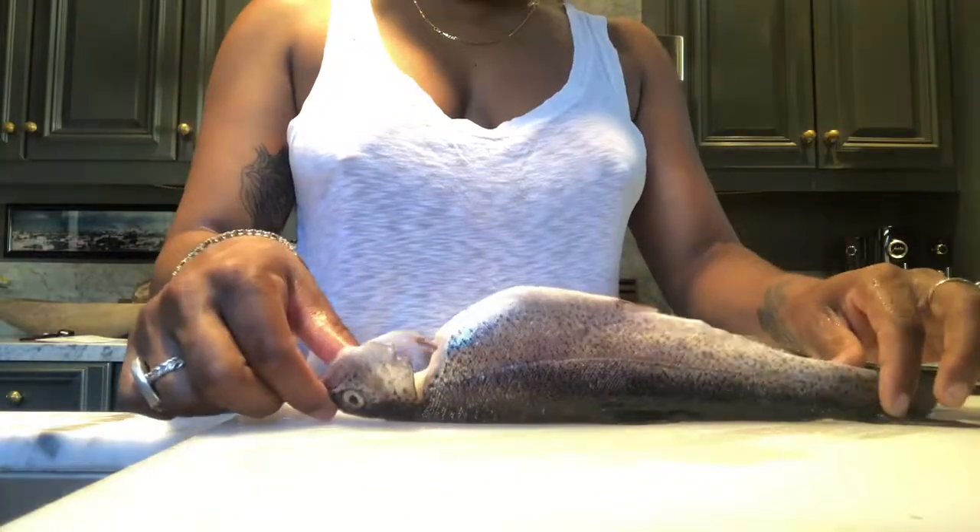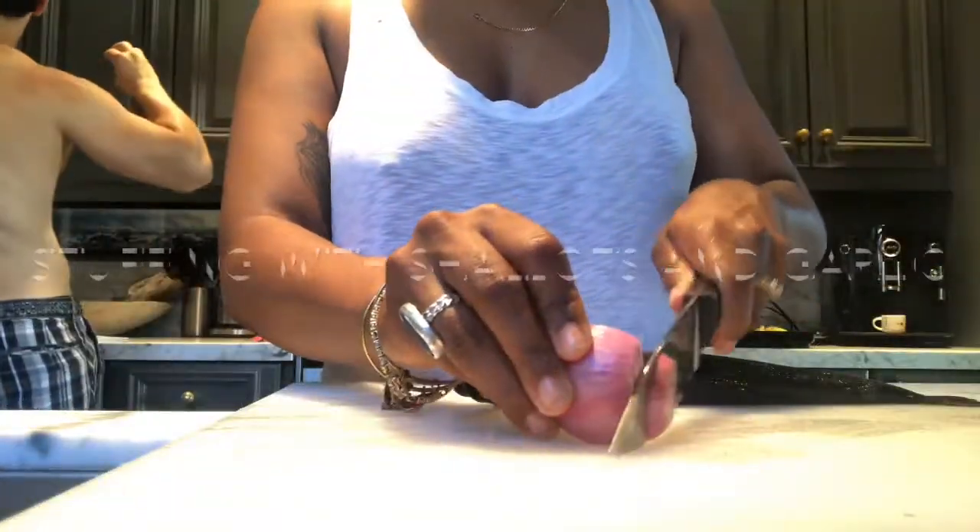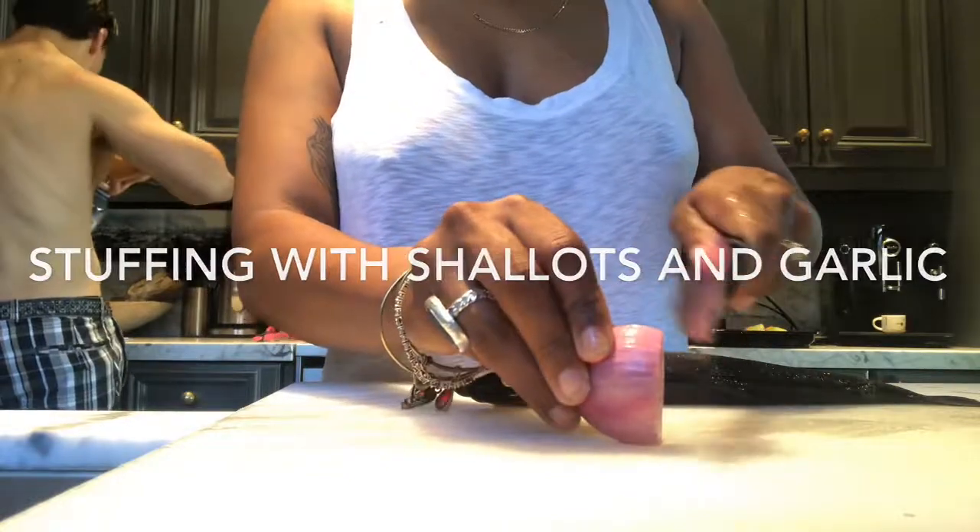So now we have our fish and we're going to stuff it. It's just enough to shake it in.